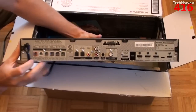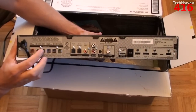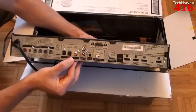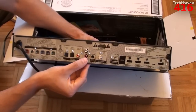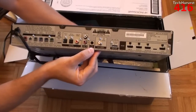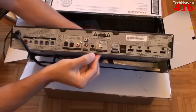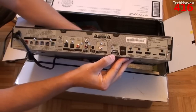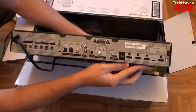On the back you have all of your speaker outputs, and you need a proprietary plug for that. You have two optical inputs, a coax video input, and your line input which is basic analog audio. Over here you have an auto-calibration mic input where you plug the mic in and it calibrates your speakers. You have a coaxial antenna input, a DM port, and then your three HDMI inputs and one HDMI output.